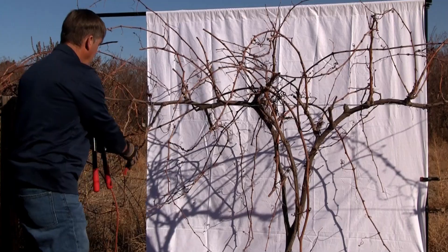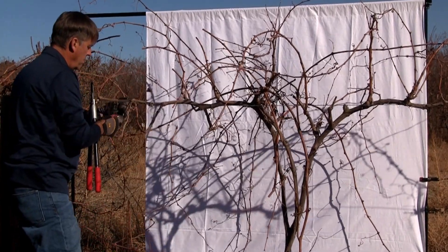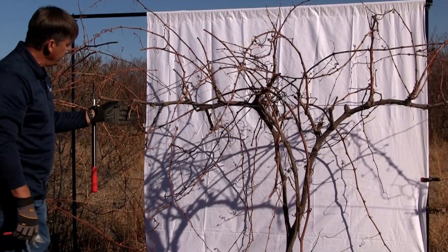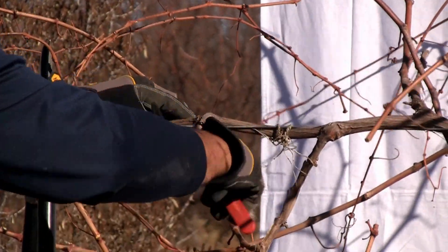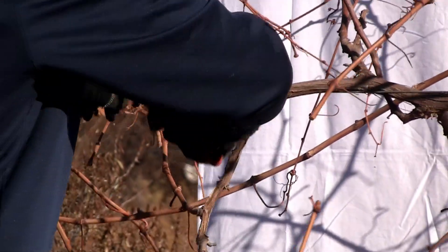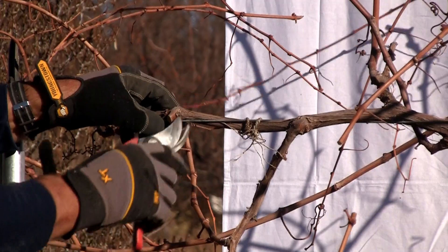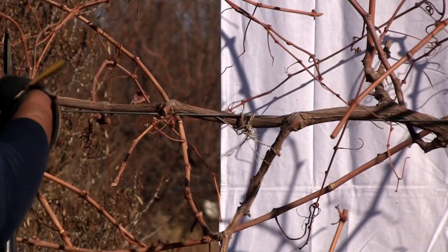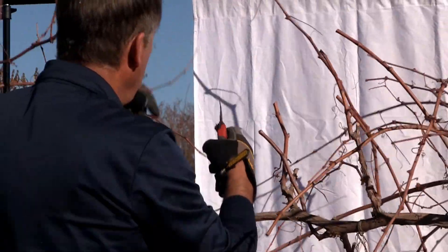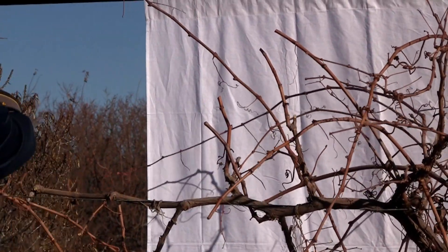A cane is something more than about five buds long, and a spur is typically two to three buds long. So these can be called short canes or long spurs — whatever you prefer. If I run across a spur position that seems pretty weak, I'm going to cut it back pretty severely and maybe even cut it all the way back, and hopefully a latent bud at the base of that spur position will pop and grow next season and create a new position. So we're just working along cutting long spurs or short canes.